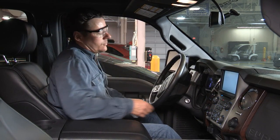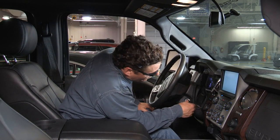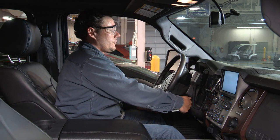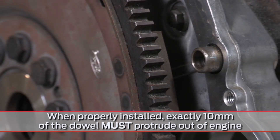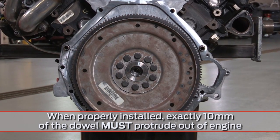In extreme cases, incorrect dowel installation can lead to the engine's failure to start or loss of transmission engagement. If proper dowel installation is not addressed, this can lead to repeat component failure.